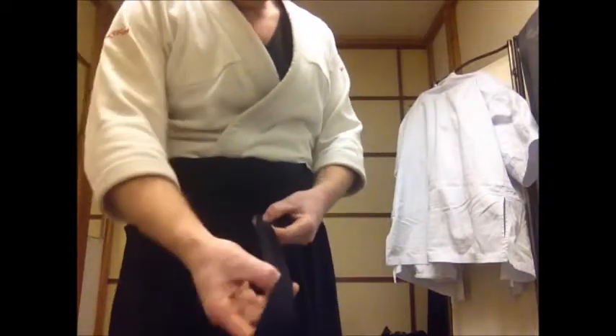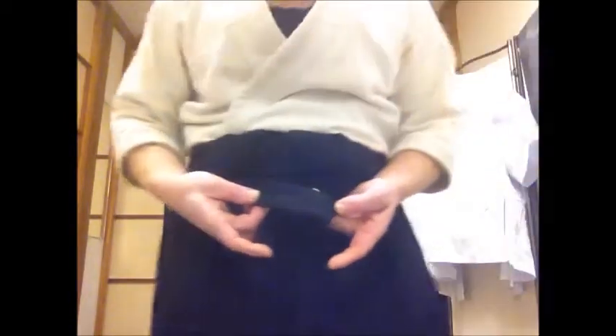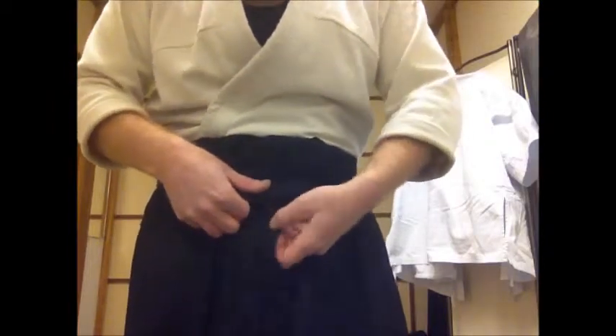Then I take the right side and begin to fold it in half — first one half, then another half, until I have a piece that looks like a little square. Then I put the square right here over all the knots, and I make it flat.